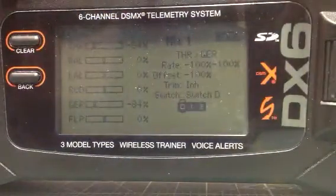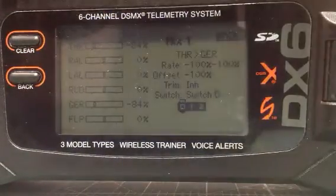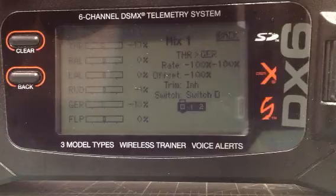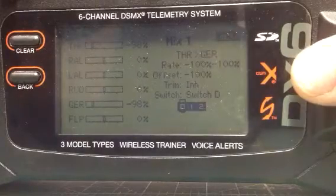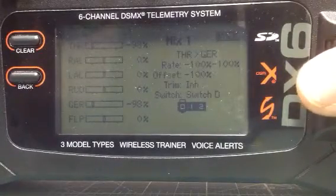I have my throttle and my gear linked so you can see they both move up and down at the same time. So when your differential throttle is off you'll still be able to use it like a regular throttle with a twin engine.